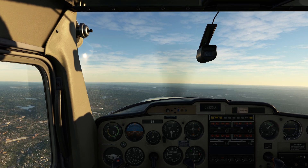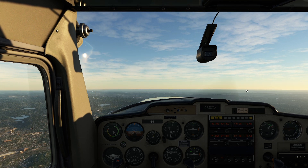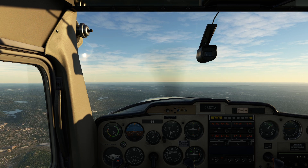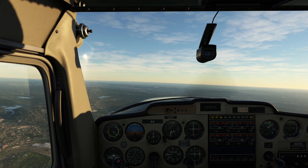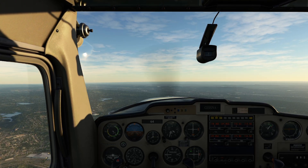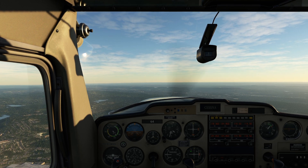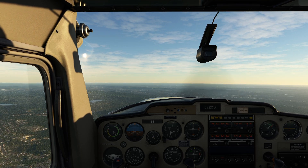It'll definitely surprise you how much nose-up trim you're going to require to safely operate the airplane. Flight Sim does not make this process easy — it's just experience and being patient. It's also about only changing one thing at a time. A lot of people change power, then trim, then mixture, and then power again, and it becomes a vicious cycle that makes it very difficult to achieve any sort of precision.